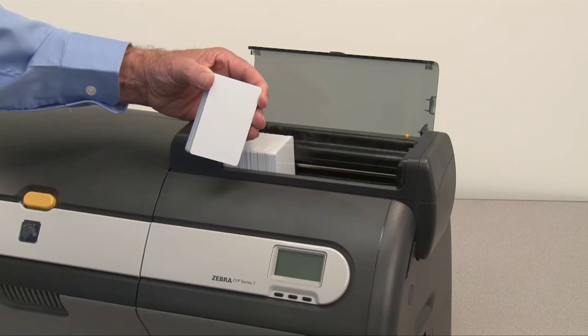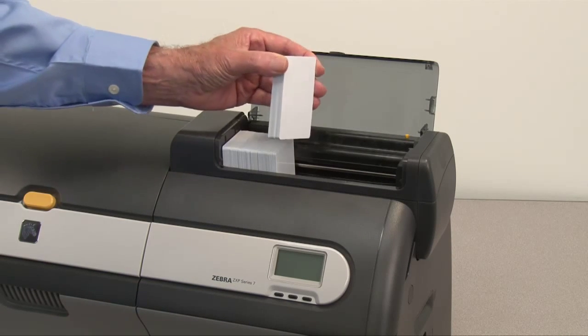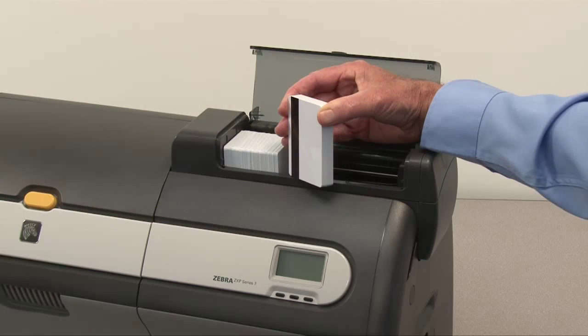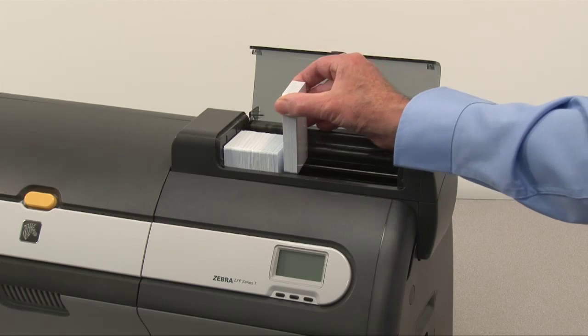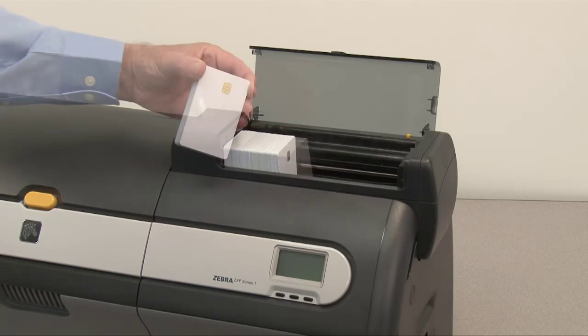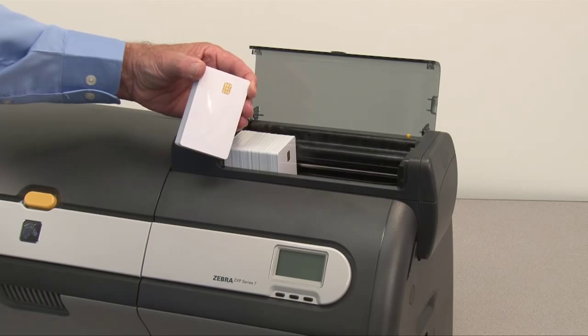Place the card stack in the feeder cartridge in the correct orientation. Orientation for magnetic stripe cards. Orientation for contact smart cards.